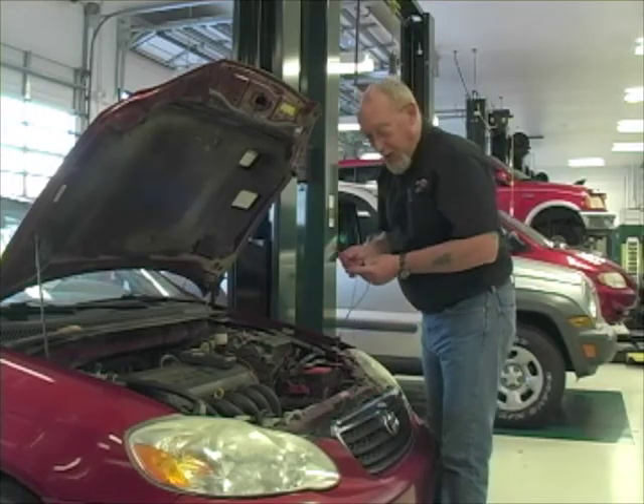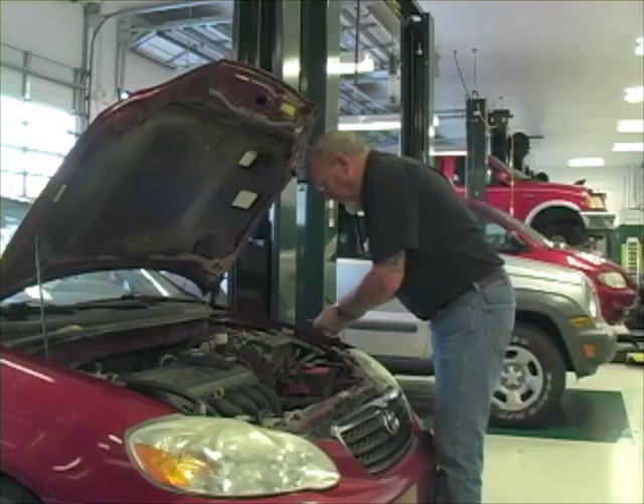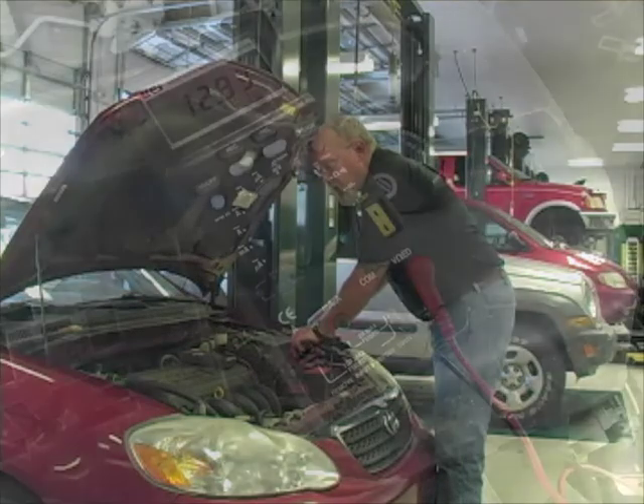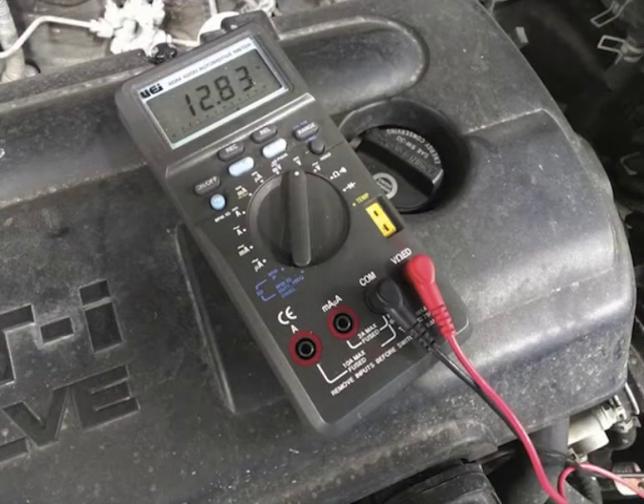Nothing's on. Key's off. All the lights are off. Everything is off. Just go to the battery post and measure. I'm getting 12.83 volts.